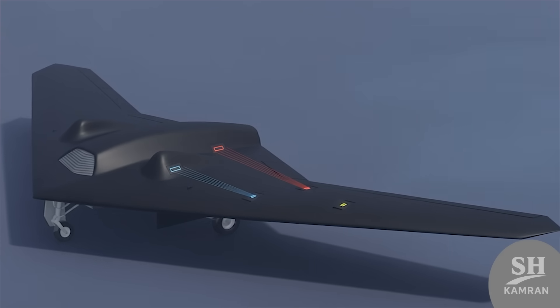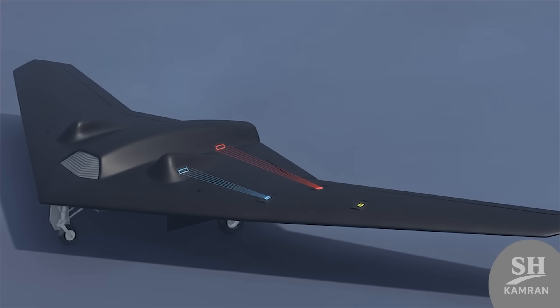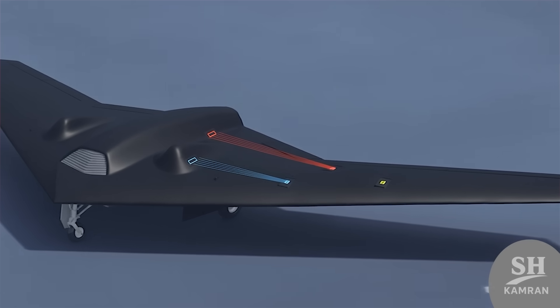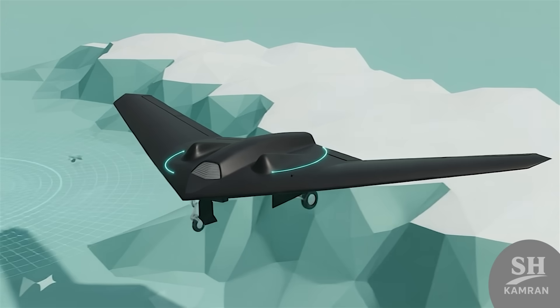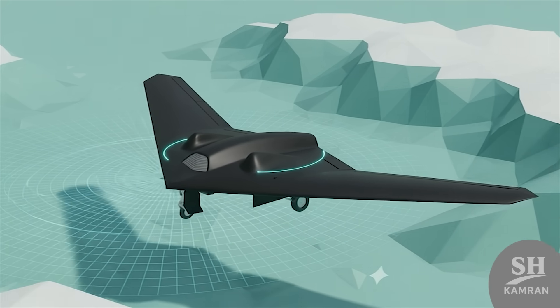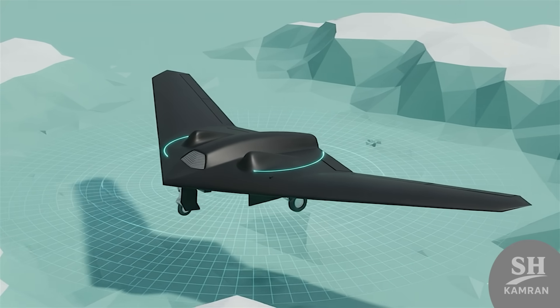The drone is equipped with electro-optical and infrared cameras. Signal intelligence and electronic collection systems are also part of its suite. It likely carries a SAR radar variant for mapping as well. Its avionics enable autonomous flight and remote control.